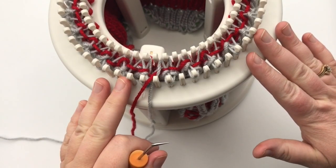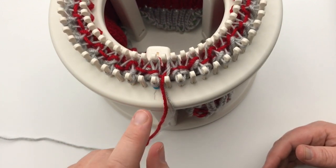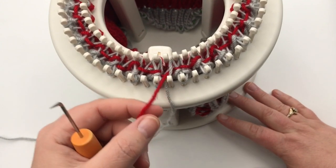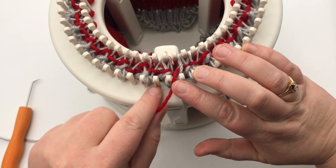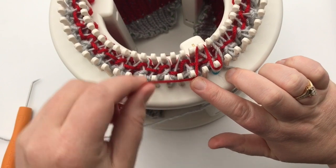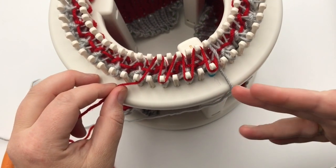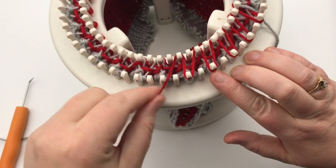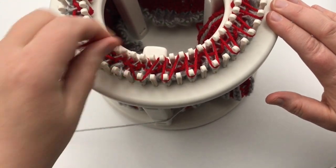There are now 26 pairs of pegs with loops — we had 52, now we're down to half. All the even pegs are empty and will remain empty for the rest of the pattern. For round 64, take color B and wrap it around in stockinette stitch: peg one outside, one inside, skip the even, three outside, three inside, back and forth all the way around. We're just ignoring all the empty pegs for the remainder of the pattern.